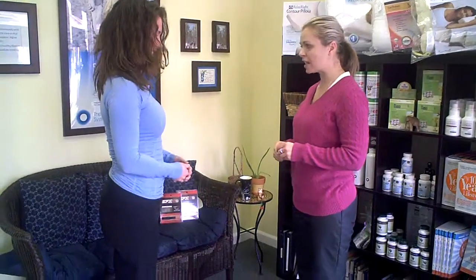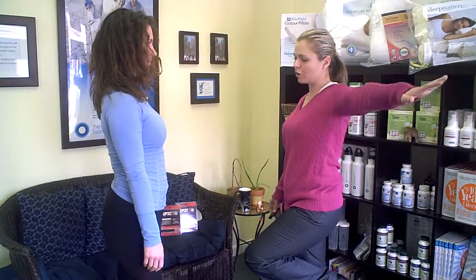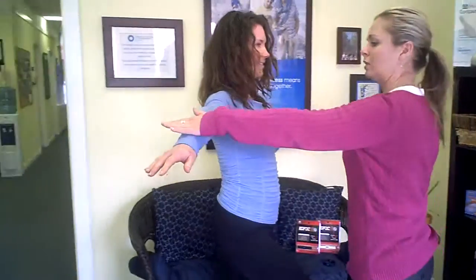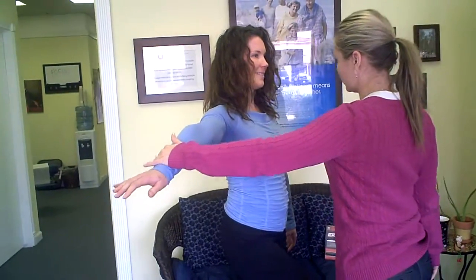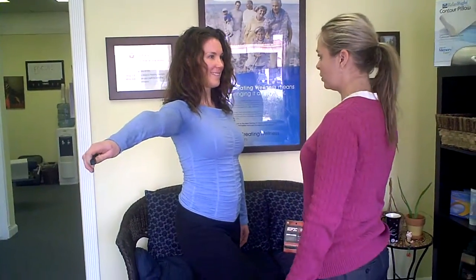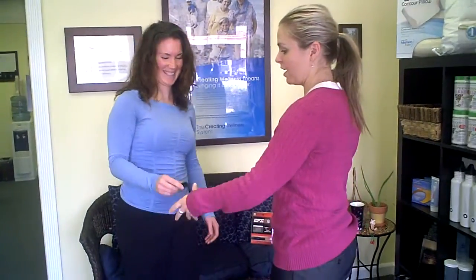Okay, so the next one we're going to test is for strength. What I'd like you to do is stand on one foot with your arm out, and I'm just going to push down — try to keep your balance. Okay. So I'm going to have you do that again. Hold on to the bracelet; you can hold it in either hand. Good. And hold. Big difference. Wow.